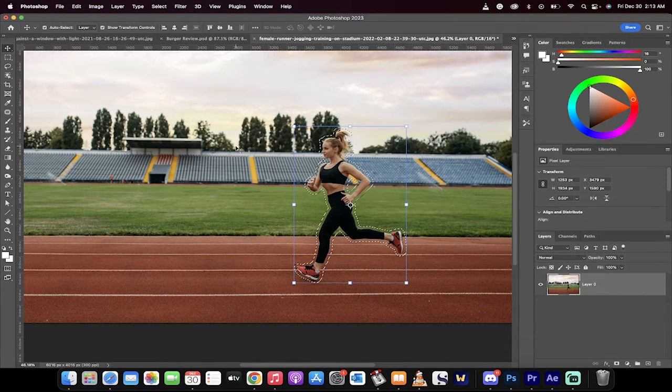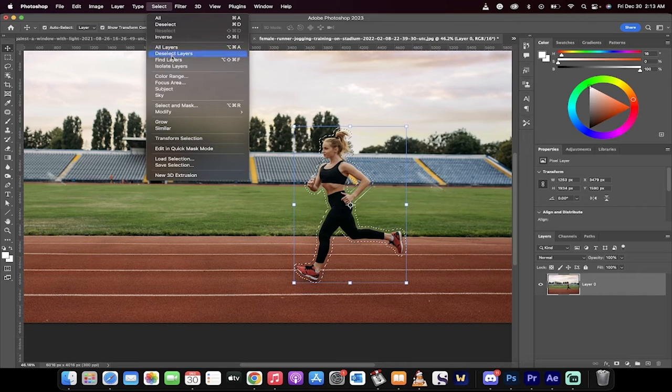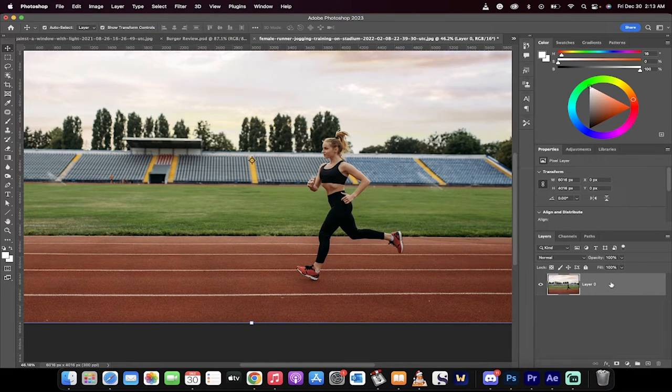Let's go ahead and delete the top layer. Starting from scratch, it should take about 60 seconds maximum. Okay, here we go — we've got an image loaded up.